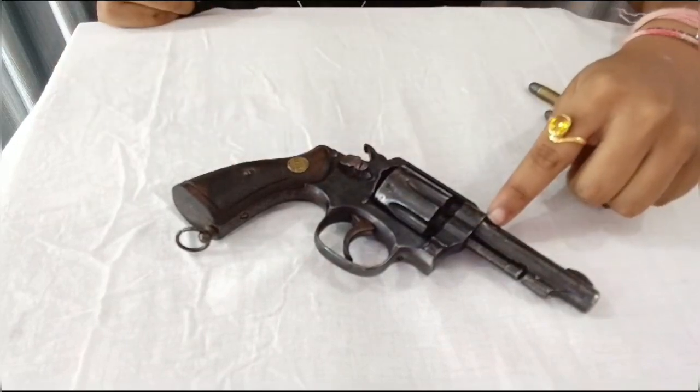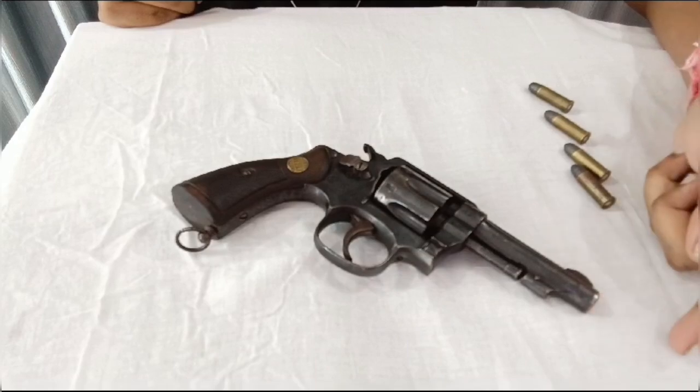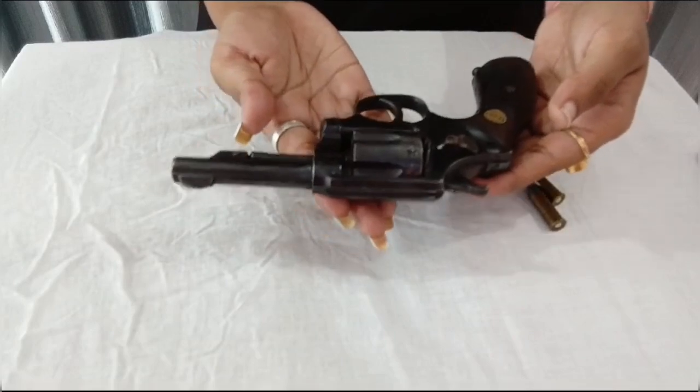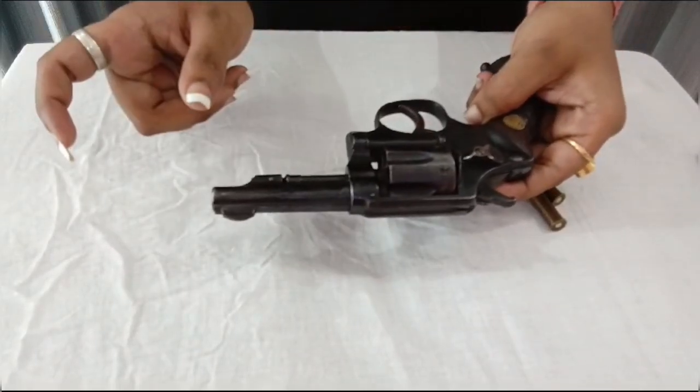Here we have the Receiver, and this is known as the Muzzle, from where the bullet exits. The specification of this gun is 32 caliber with a range of 25 to 50 yards.